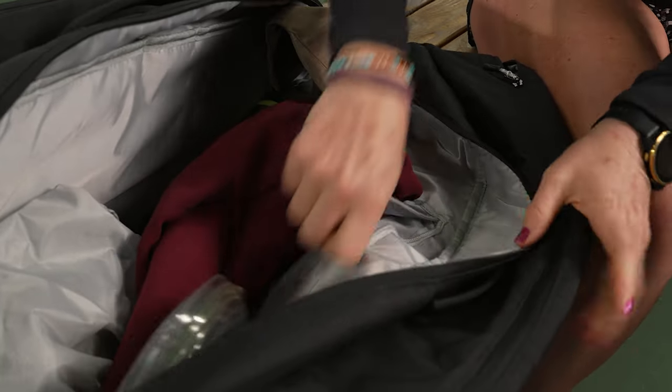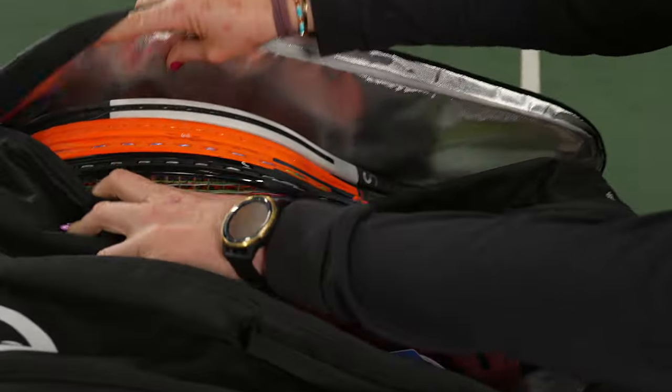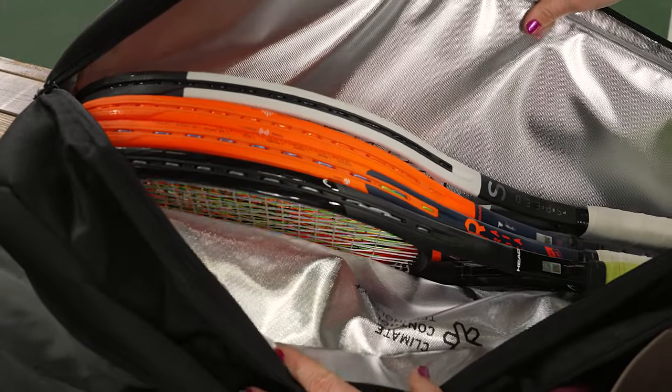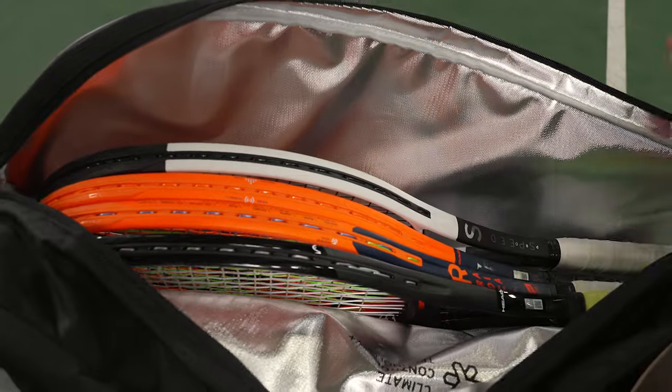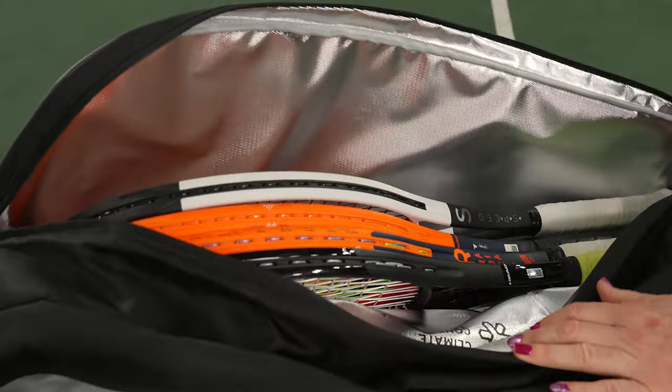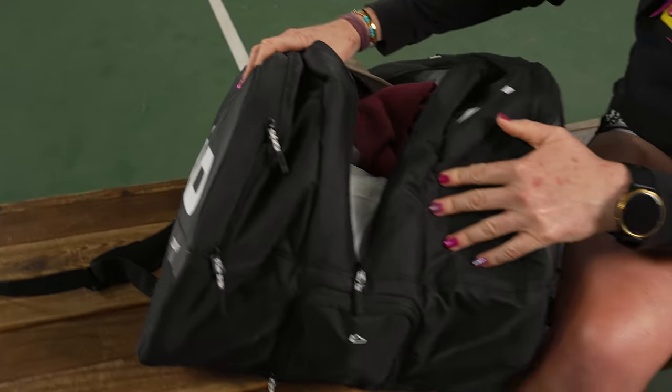The third pocket is the one that we all love — it does have that climate control technology, and you can see it's nice and large. Four rackets comfortably fit, and you could throw in a fifth racket to keep those strings and rackets protected from extreme elements. This material is also really durable and feels great in your hands.